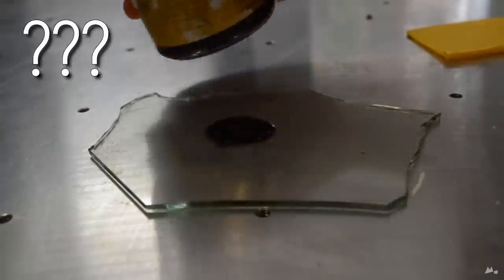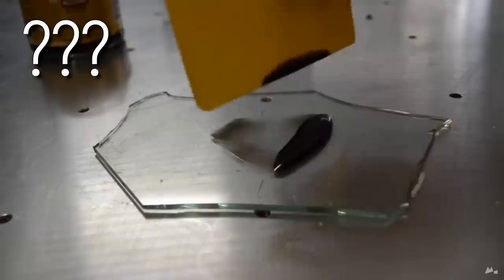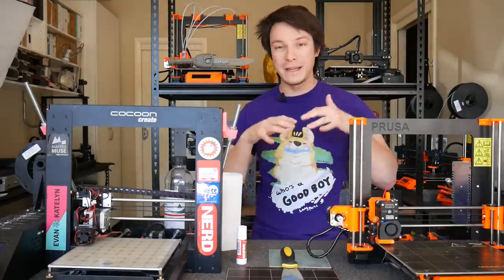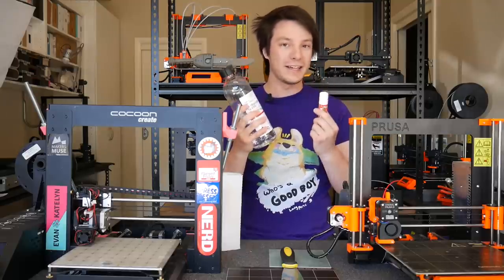You no doubt would have seen all of these 3D printing bed adhesion alternatives on the market where you can buy purpose-made liquids and sprays to put onto your surface to help things stick, but in my personal opinion I've had fantastic success with only these two items.